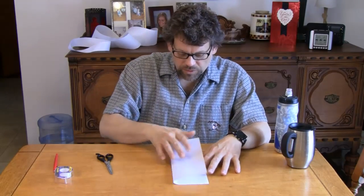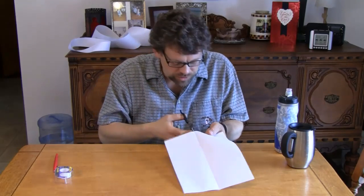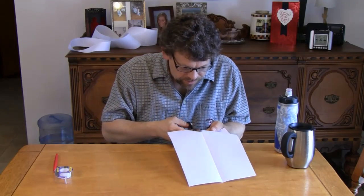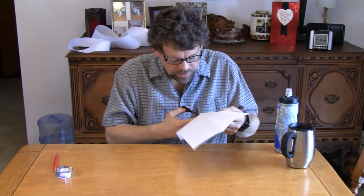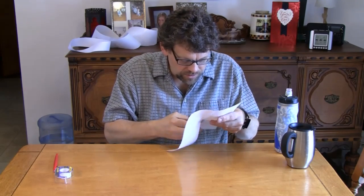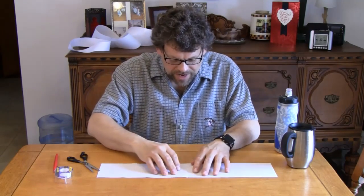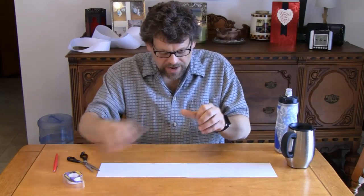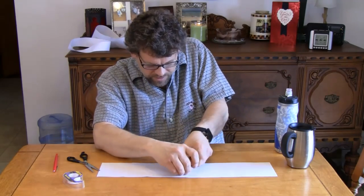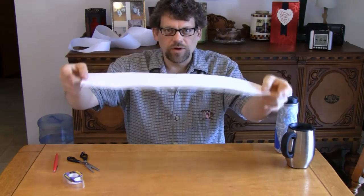Let's take our paper and fold it in half like that, and give it a crease down the middle. Take a pair of scissors — just ordinary scissors will do — and cut the paper right up that crease so that you have two strips of paper. When you have your two strips of paper, lay them end to end, take some scotch tape, and tape them together. Now we've got one long strip.